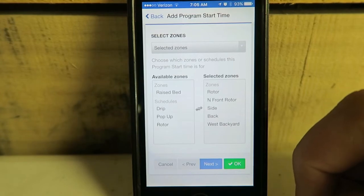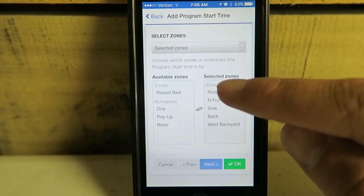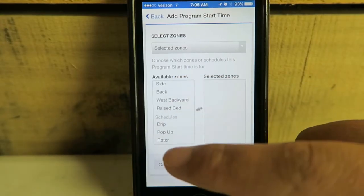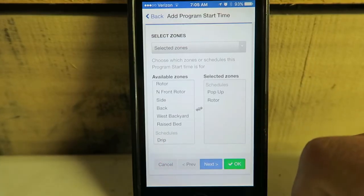Another option you can see here: I could have selected pop-up and rotor together. If I want to remove individual selections I can click on them again. I can actually choose pop-up and rotor, which should only run my grass areas because that's what they were configured under.